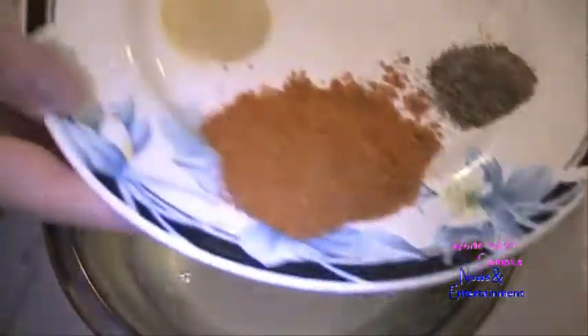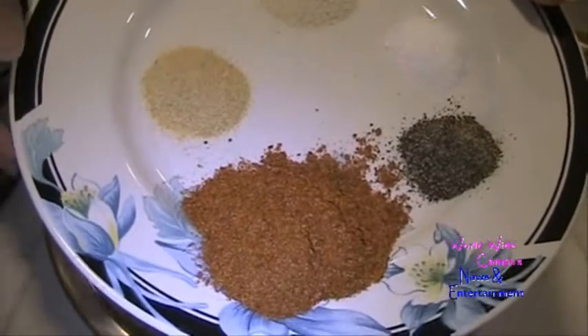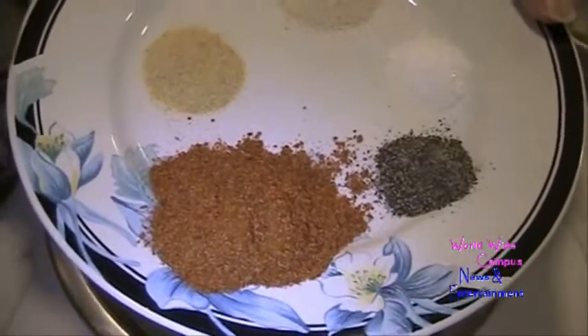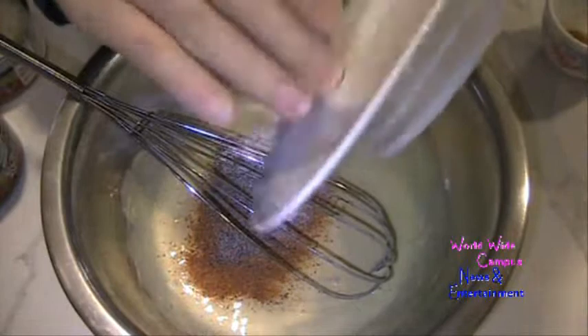Now I also have three-quarters teaspoon of garlic powder, two teaspoons of onion powder, half a teaspoon of kosher salt, three-quarters teaspoon of ground black pepper, and one tablespoon of Old Bay seasoning. Just going to put this right in. To show you guys about the Old Bay seasoning — we just came back from Chesapeake Bay and it should look like this.